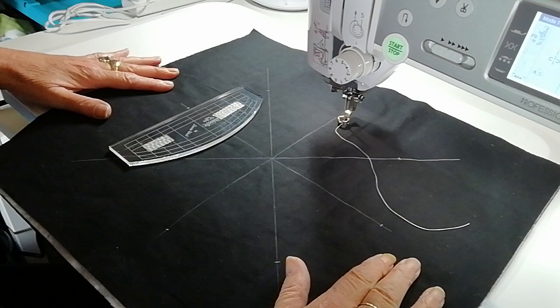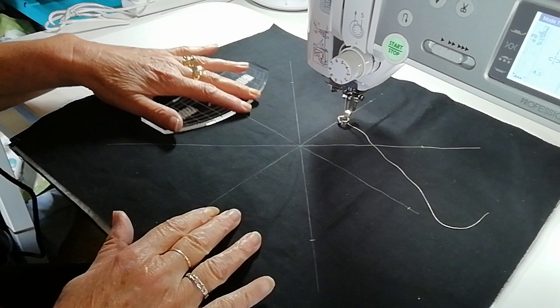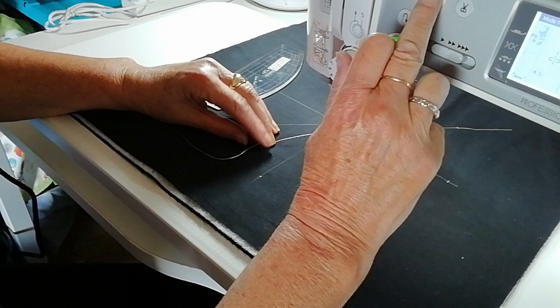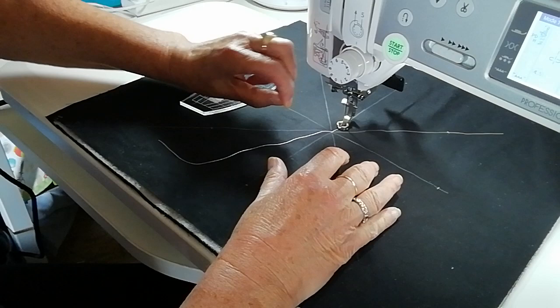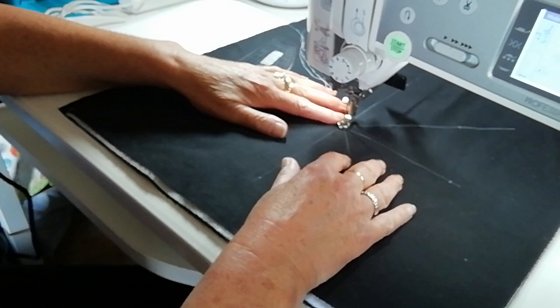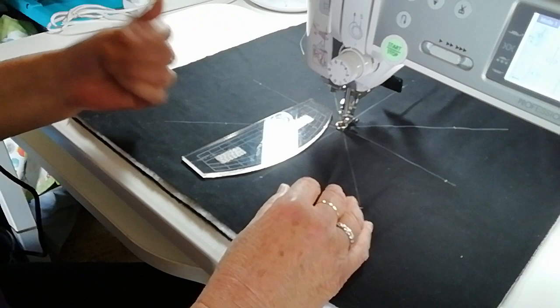We've got eight sections marked — I used a crosshair ruler to mark these on each line in the center, with a mark at five inches from the center. We're going to start in the middle. Put your needle down, back up, pull it forward slightly, and bring up your bobbin thread from underneath. This is important — you won't get a nest underneath your stitching if you do this. Then go back to the same spot, put your needle down, and we're ready to start.